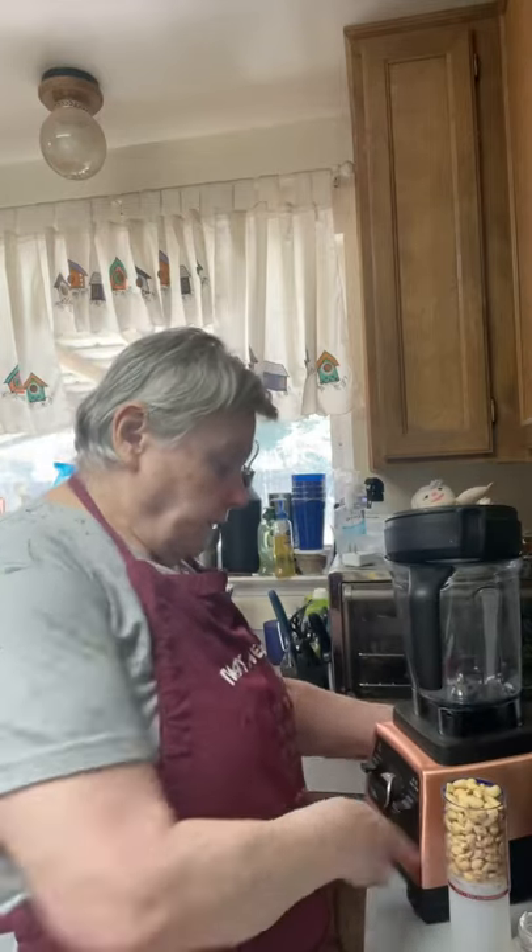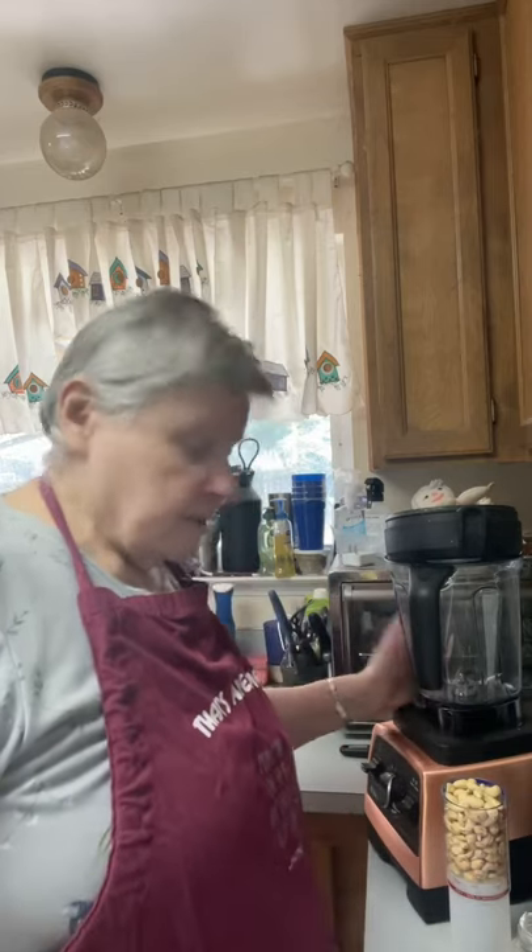I'm going to mix this up. You do not have to soak the cashews as long as you have a high-speed blender. If you don't have a high-speed blender or a food processor, then you must soak them for at least four hours, or you can soak them in boiling water for 10 minutes. Since this is a Vitamix, it'll break those cashews down really well.